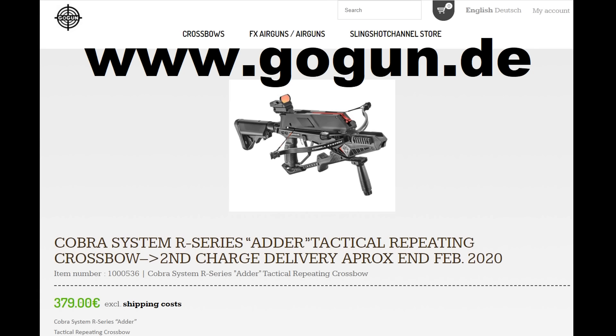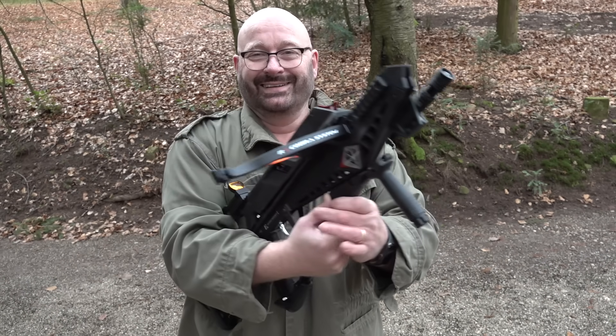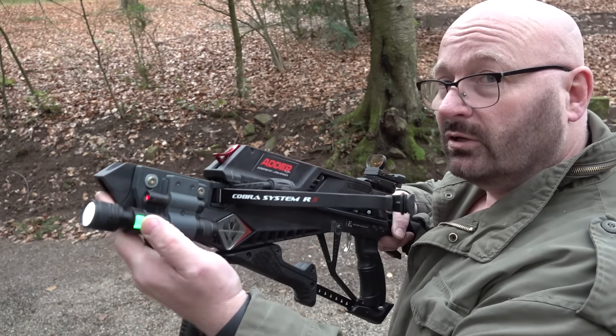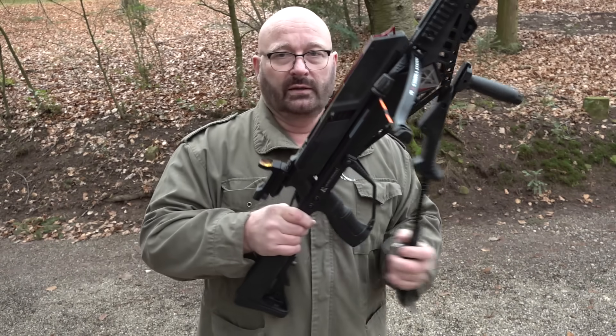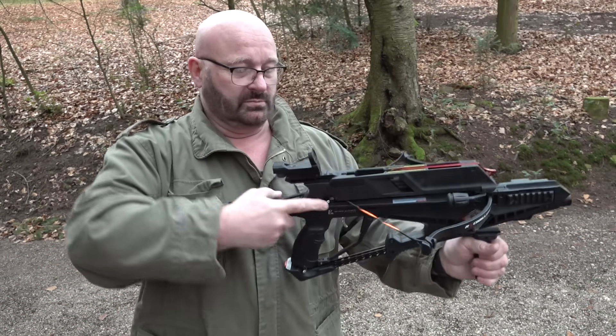A second container is going to arrive in February 2020. Now this also, if you buy it from my store, has this laser light holder that I actually designed that helps you aim in the dark. And of course it comes with everything. This is also a repeater, but it has a longer lever since the bow simply has more power.